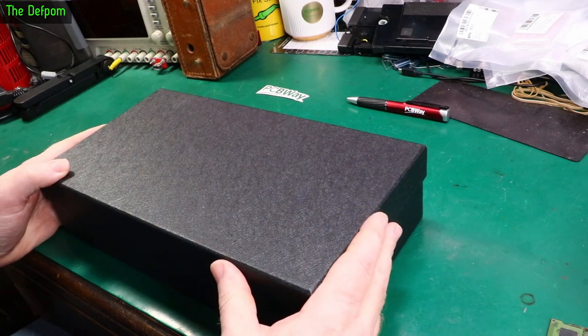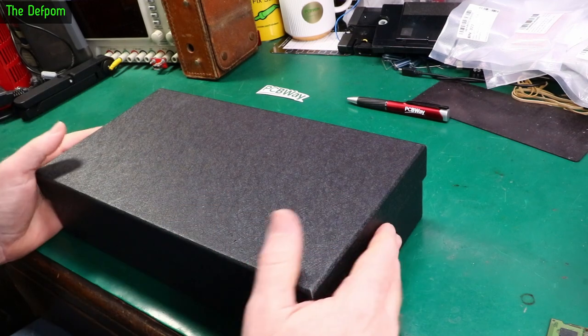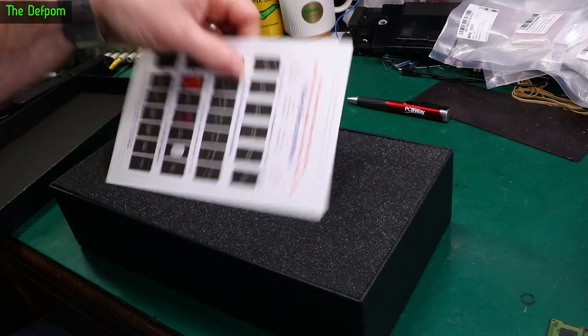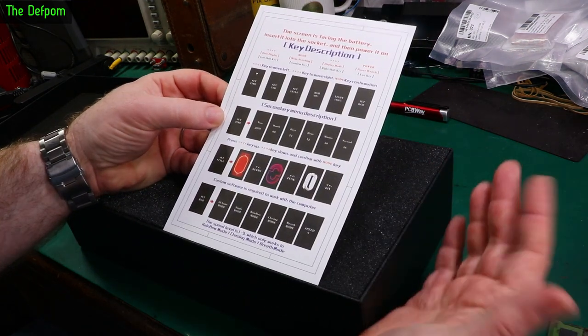So today I've got this thing. This is a sponsorship item for PCBWave - they sent it to me at no cost, but I think you might actually enjoy having a look at it. Don't forget to check out the links down below. I did do a little teaser video just showing this thing coming up - you may not have seen it.